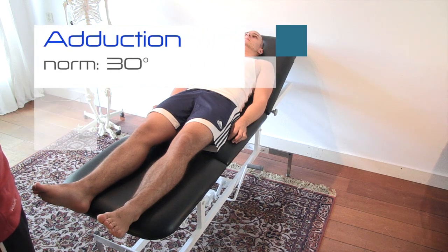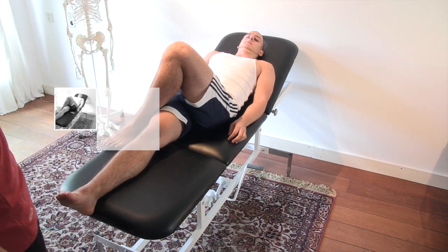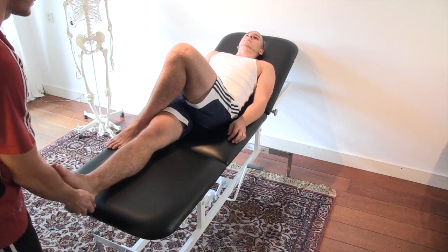Adduction. Have the patient cross one leg over the other, then ask him to move his other leg inward as far as possible while you are supporting the weight.